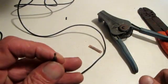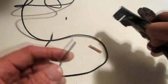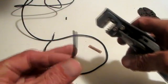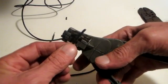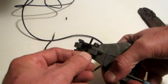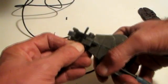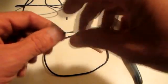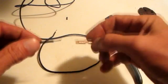Take that off and inspect your wire. I like to give it a little bit of a twist to make sure you didn't cut any of the strands. The wire is whole. Take my other piece of wire, strip that, and give it a little twist for inspection.